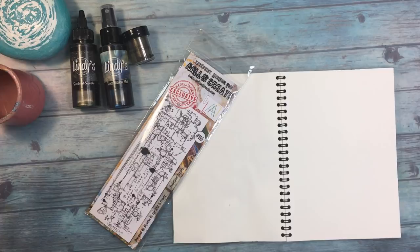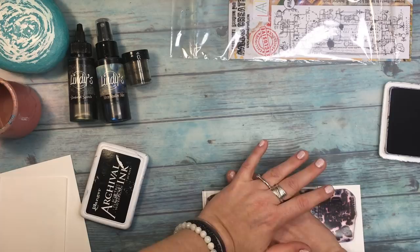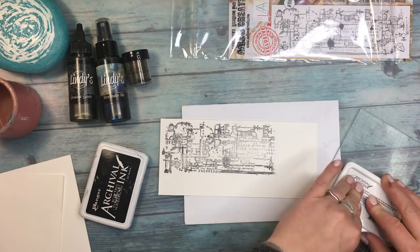I'm also using squirt and embossing powder. Now I'm working on a stamp — one of my favorites from Old and Create — called Industrial Script. I love all industrial and steampunk, and so this one works super well with what I have in mind.